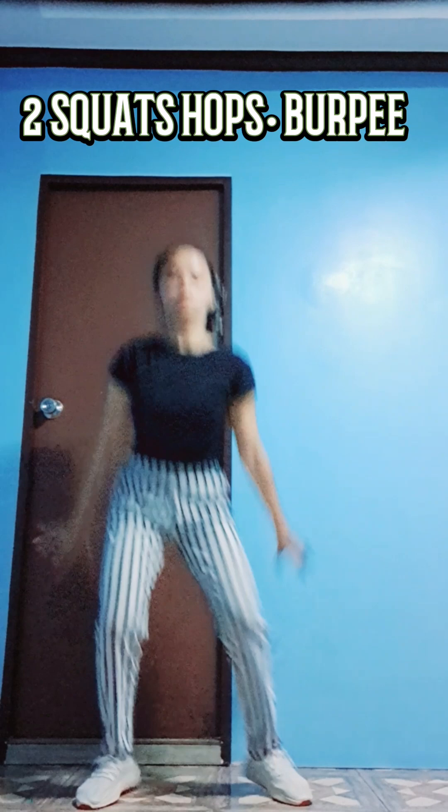Last one. Three, two, one, go. Round eight. Three, nine, eight, seven, six, five, four, three, two, one.